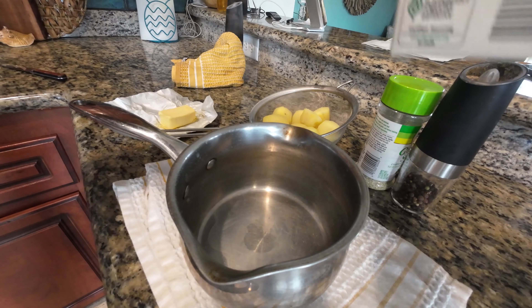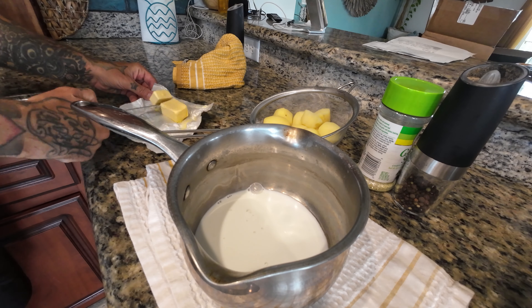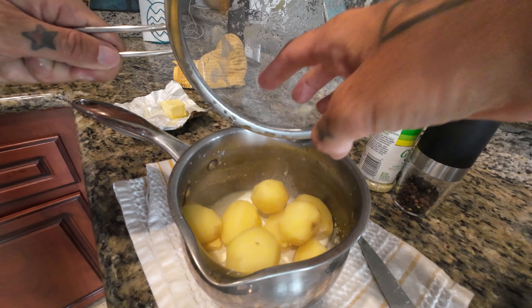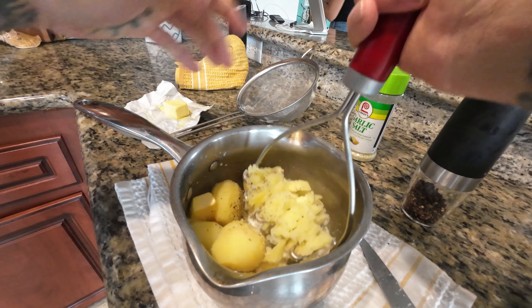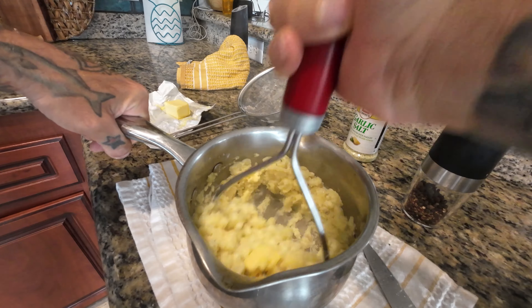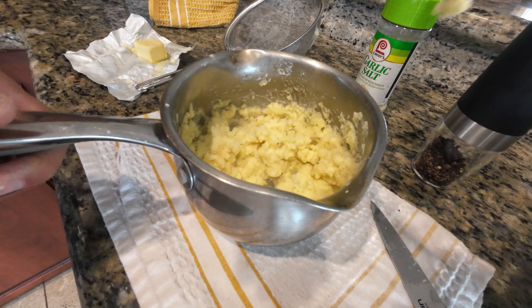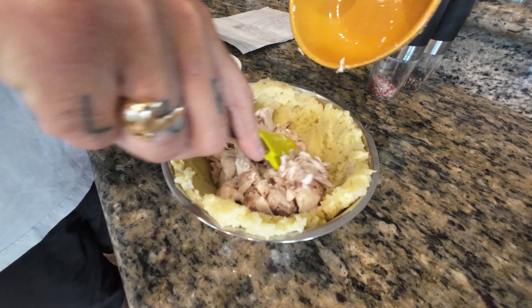Our potatoes are done. We strained them, and with the pan still hot we're going to add a little bit of half and half — just a splash — and a little bit of Kerrygold butter. Now add our potatoes back to that and we're going to mash them. Salt, garlic salt, and pepper. These don't have to be whipped and airy; we're just trying to get them nice and mashed. Once this cools down we'll add our fish — I don't want to add the fish now because it will overcook.